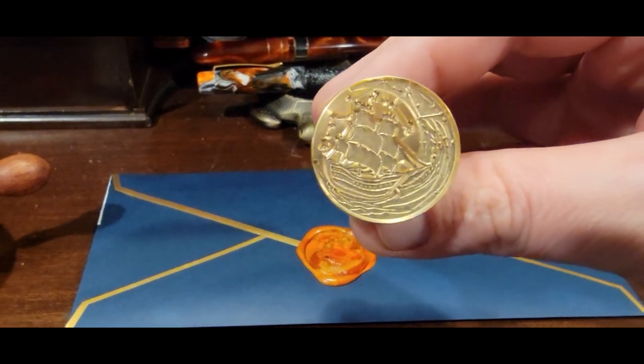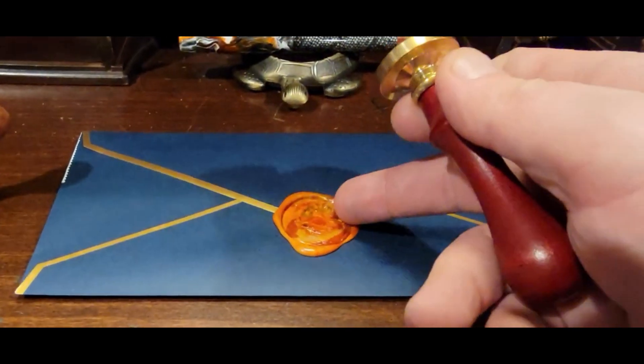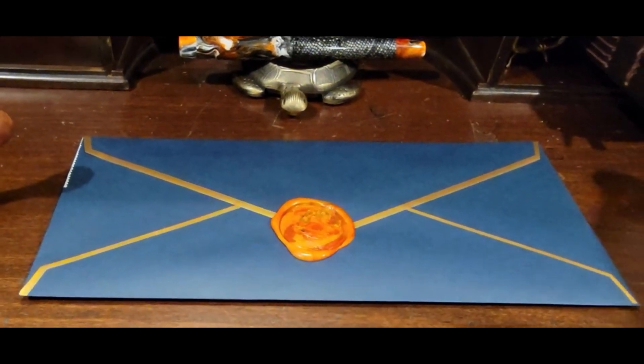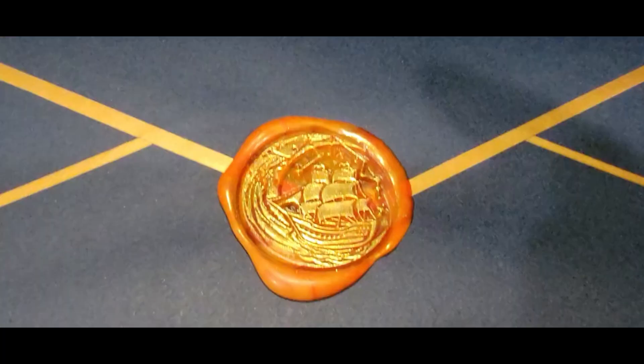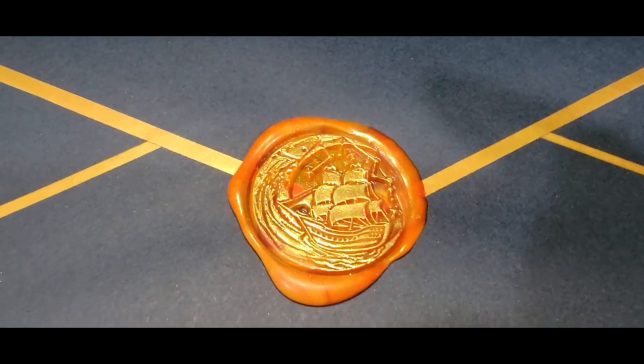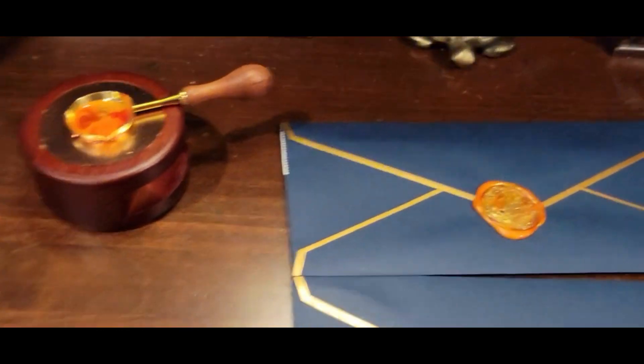I did a ship theme, kind of for the Mayflower for Thanksgiving, and when I add some kind of accents to that it will definitely pop more. That one is almost ready for the next letter. Now you see it with the full accents to bring out the pattern, and it's time to pour the next one.